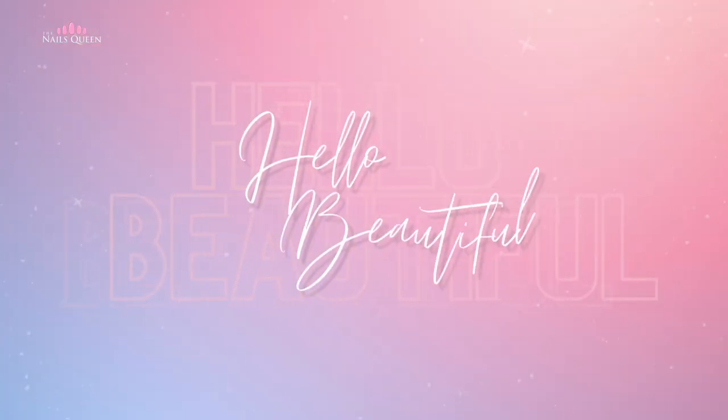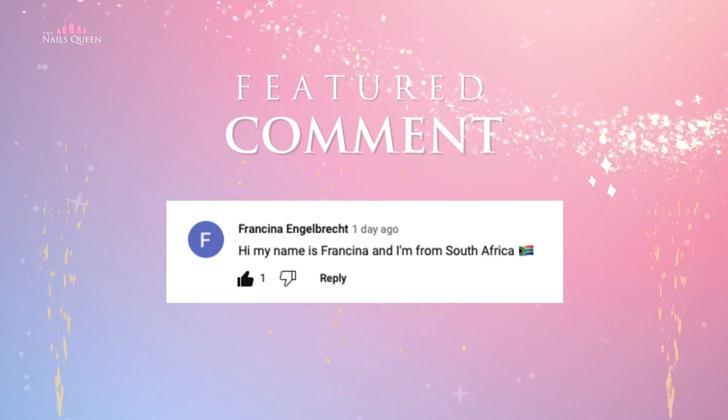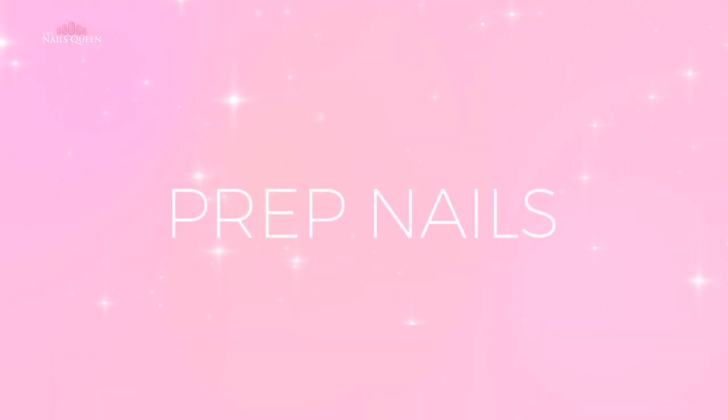Hello beautiful, welcome to my channel! Today I am going to teach you the lazy girl method using poly gel. Today's feature comment is by Francina from South Africa — thank you so much for your love and support.